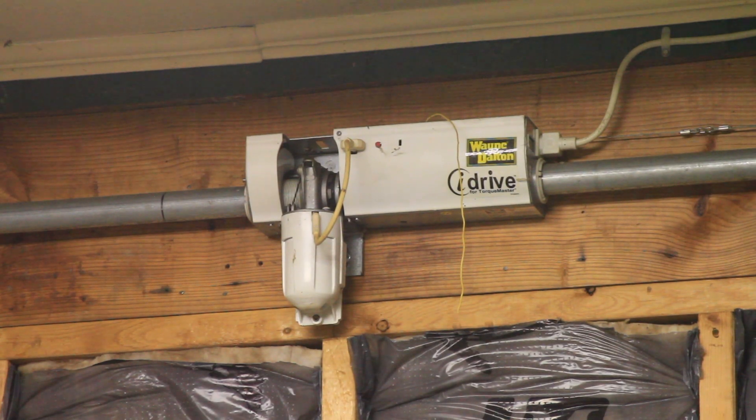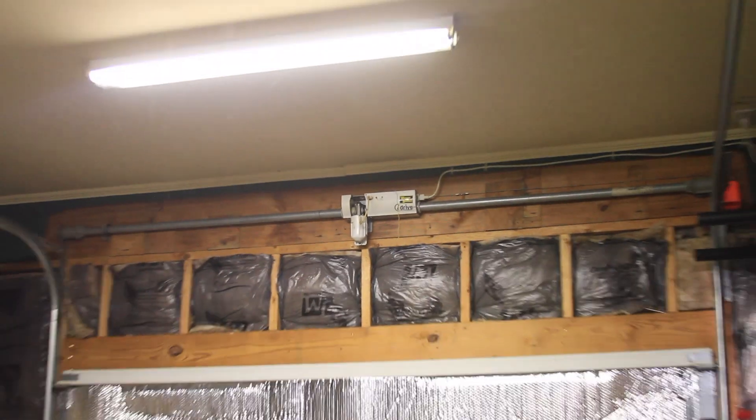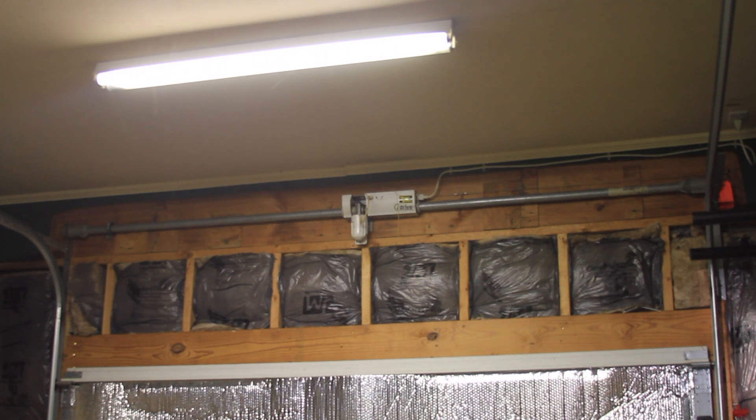Today's project is going to be automating my Wayne Dalton iDrive garage door opener to work with smart home systems and to operate it with my phone. This is a somewhat obscure, much older garage door opener that was very neat at the time because it has a torsion bar style mount that doesn't need an overhead unit to pull the door up, so if you have high ceilings or limited space you could use one and have no obstructions in the garage where the door opener would normally be.